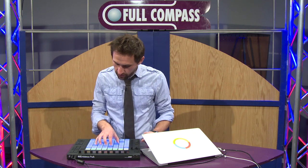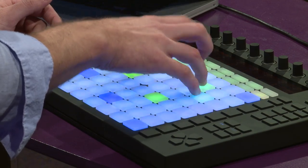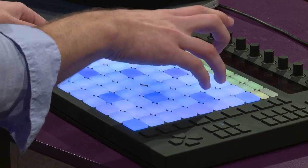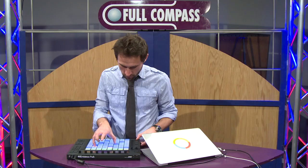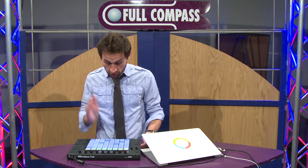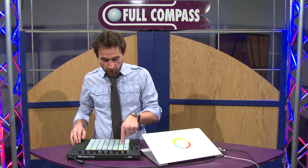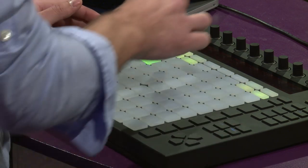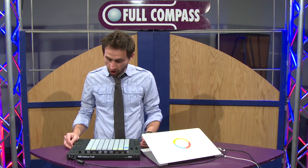I'm going to go back to fixed-to-key mode, and let's go ahead and play something in here. I'm going to hit record. You can see that when I was recording, those pads turned red, which is really helpful to know it's actually recording right now. If I go back to session view, you can actually see the clip it made of my piano track. I could take the piano out by firing the stop, or launch the piano again.